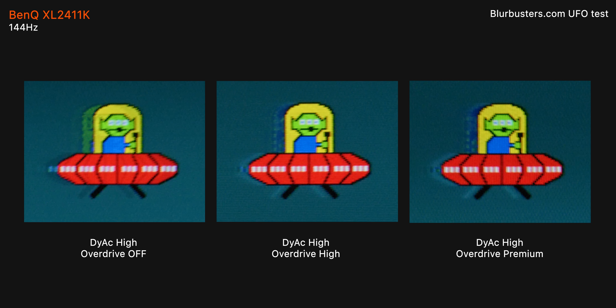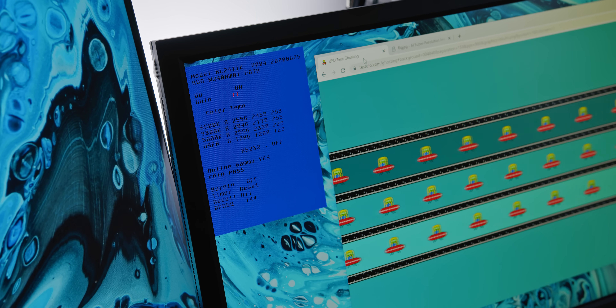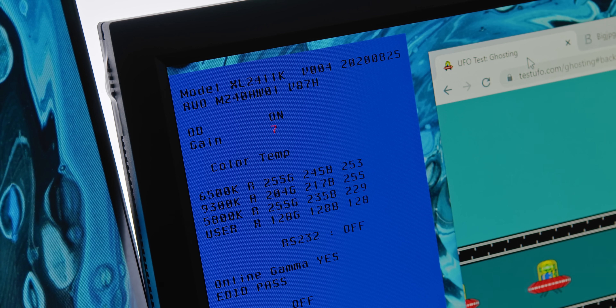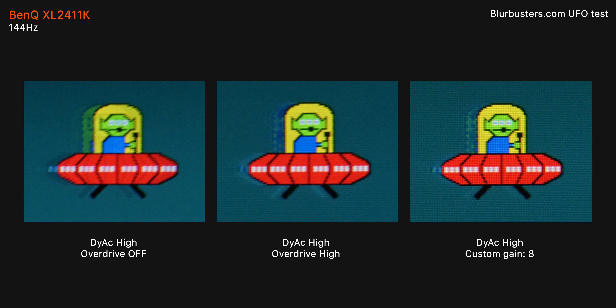When we switch Dyac on, it gets a lot more interesting. The entire UFO is significantly clearer in motion, and this translates directly to gaming as well. However, there are trade-offs with each setting: overdrive off results in a pretty noticeable double image, and premium results in some pretty nasty overshoot. Setting both Dyac and overdrive to high looks like the best overall setting. Ideally we'd use a pixel overdrive setting between off and high, and you can actually do this by accessing the monitor's service menu — just boot up the monitor while holding the directional joystick, press the joystick once it's booted up, and you'll be able to customize the pixel overdrive gain with more fine tuning. Setting it to eight gives a really solid and clear result. Full credit goes to channel Techless for showing how to do this first.